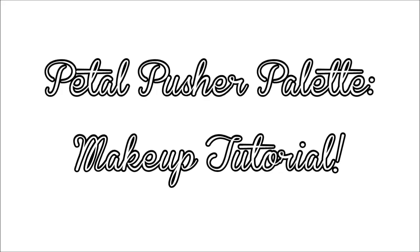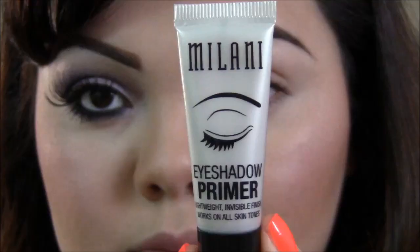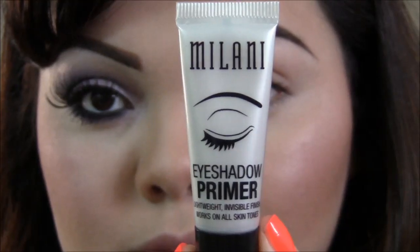Hi guys, so today I have a tutorial on this look. I used the Petal Pusher palette from Wet and Wild. Hope you guys enjoy it! All right, so we're gonna go ahead and get started with a primer.